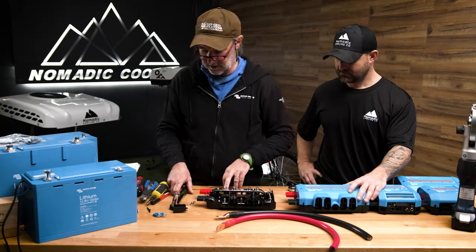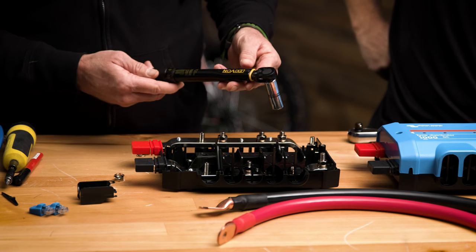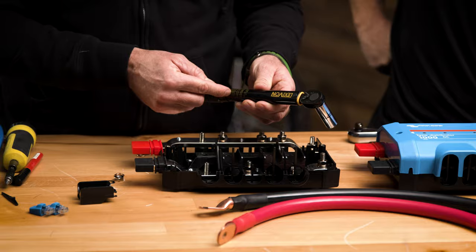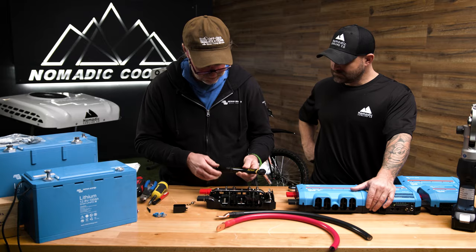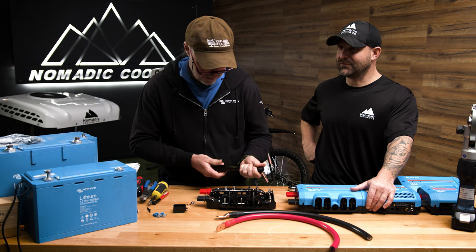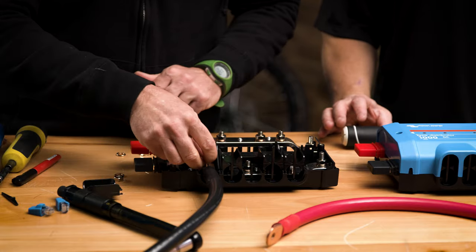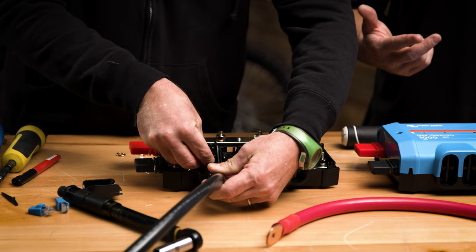All of the torque values in the Victron manual are listed in Newton meters. We're looking at 14 Newton meters, or about 124 inch-pounds. I can see the last person used this put it away properly — you want to null it out, put it on zero or the lowest value before you stow it away. We're going to put our negative on: flat washer, lock washer, brass flat, lock washer, bolt. That's correct.